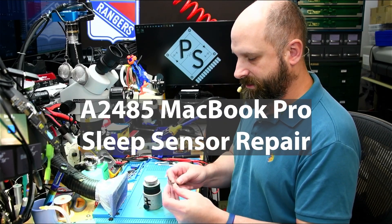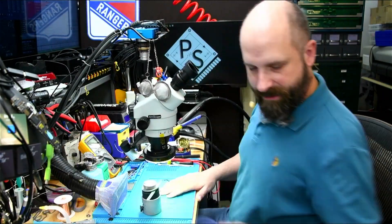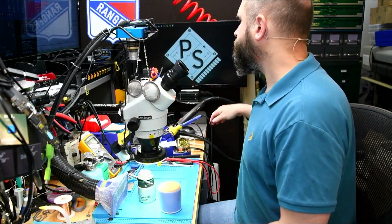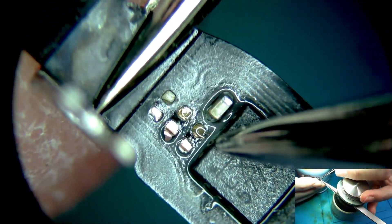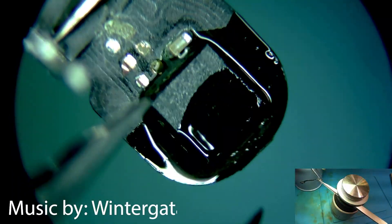Hi everybody. In my last video I did a sped-up time-lapse of all the work that happened, and I liked the way it flowed at the beginning, so I think it's going to stick around for a while. Today we have a 2485 that had liquid damage — it got the sleep angle sensor, the lid angle sensor, liquid damaged. It's a very common thing to happen. Just stick around after the time-lapse and you'll see the whole video.